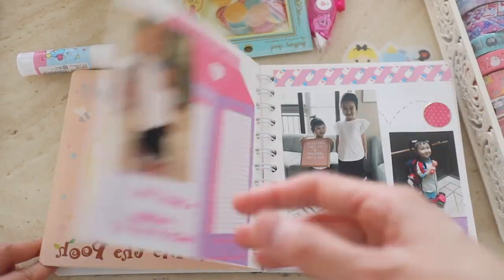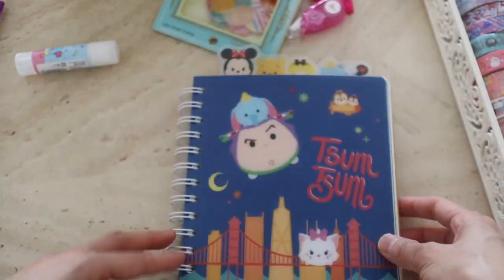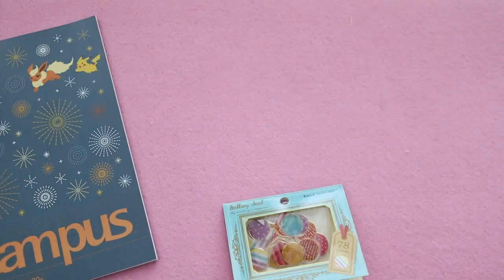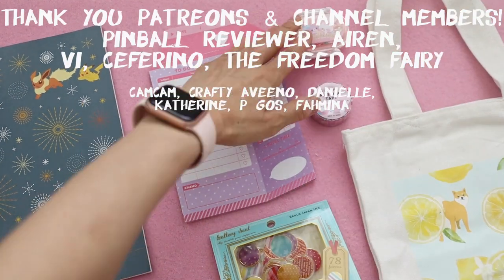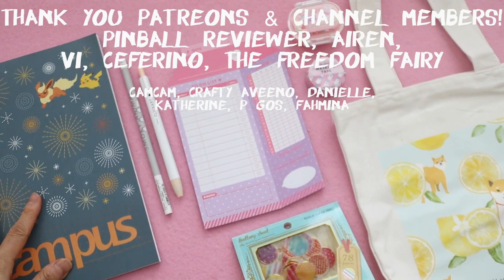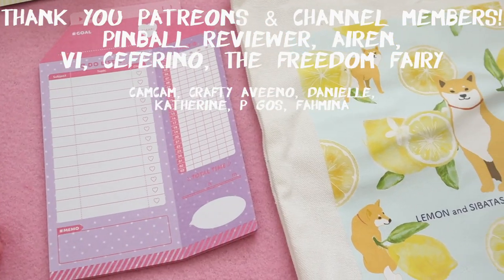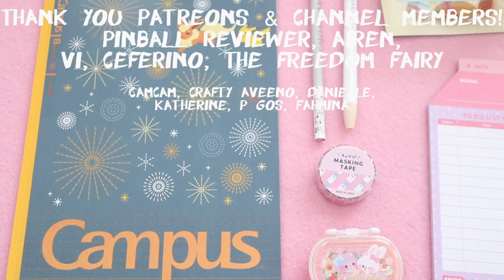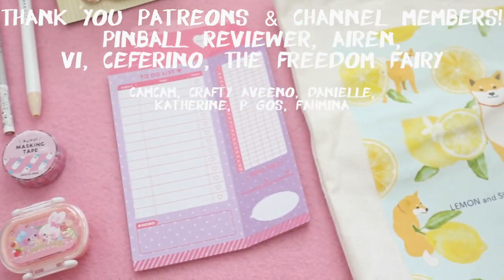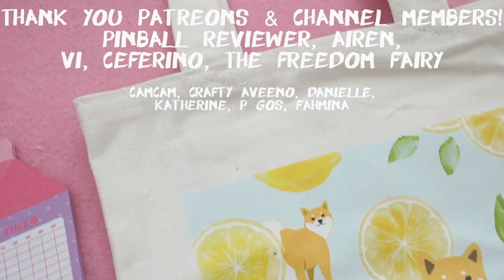It looks like I actually missed a year — I didn't print out the photos from 2017, so I'll have to go back and do that. I really loved this month's Inku Crate box. I ended up with the campus notebook, the flake stickers, and the washi tape, while my kids got the other items. Highly recommend this box — it's so fun to get every month. A big thank you and shout out to all of my Patreons and channel members for supporting me. I really appreciate it and I'll talk to you next time, bye!